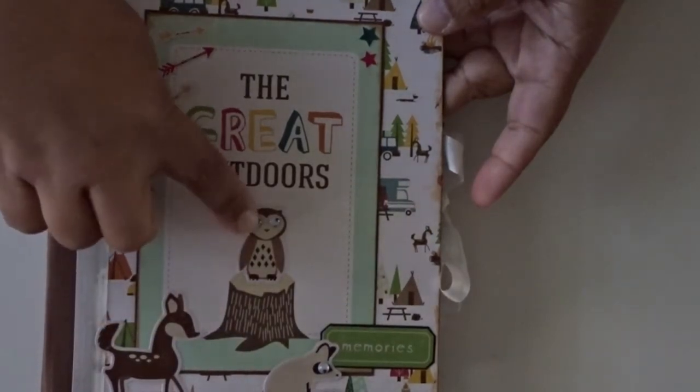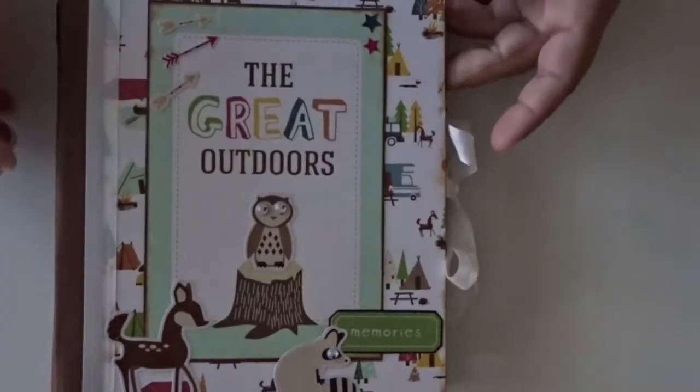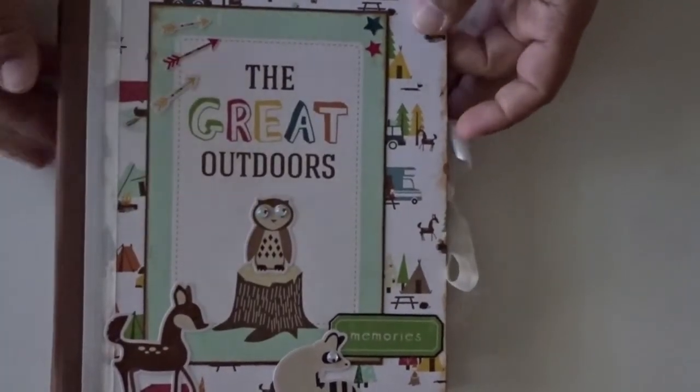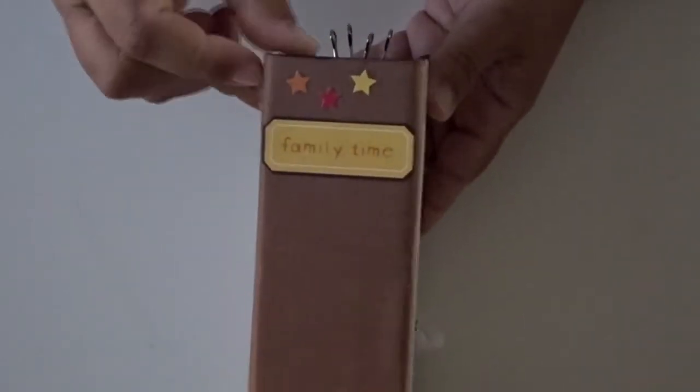I added some googly eyes — I thought that was kind of cute, kind of funky looking. And here is the same binding for the spine. This is the spine. It says Family Time, and I added some stickers there.